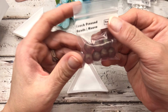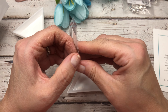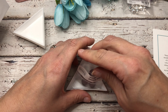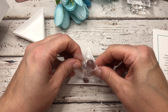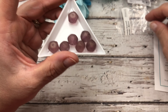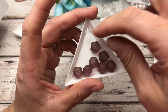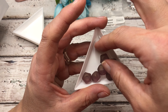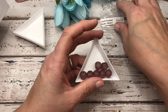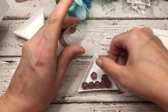Czech pressed beads in mauve. I love the color story in this treasure box this month — it's just stunning. Pretty, pretty pressed beads. Sometimes I call these pinch beads because it kind of looks like it gets pinched in the corner, but they're calling them pressed beads. Whatever works.